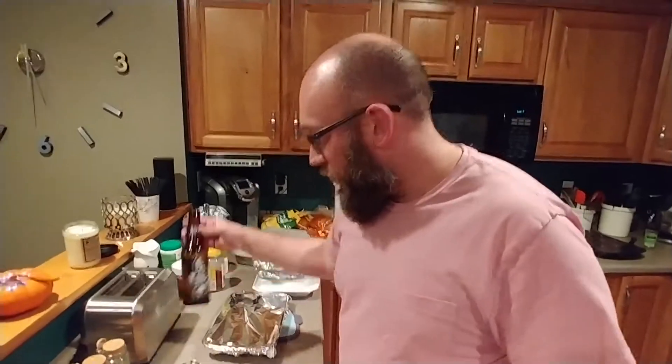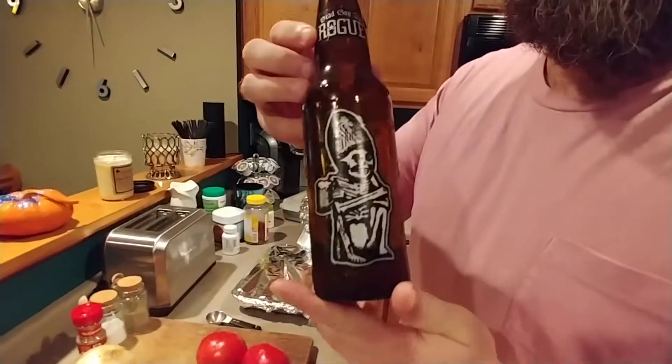Hey everybody, this is Cook Loaf and I'm making a Greek salad here. This is brought to you by Dead Guy Ale Rogue. It's real good. Malbec style beer. Love it, I'm almost out.